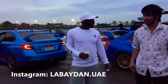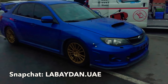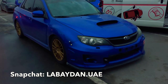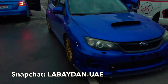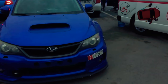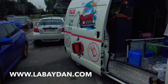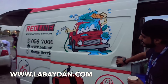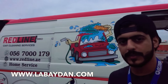So this is my WRX. The car is currently a bit dirty, but it's here to get cleaned — it's my friend's company. They do mobile cleaning at homes as well. You can call that number, he'll make an appointment and come clean your car.